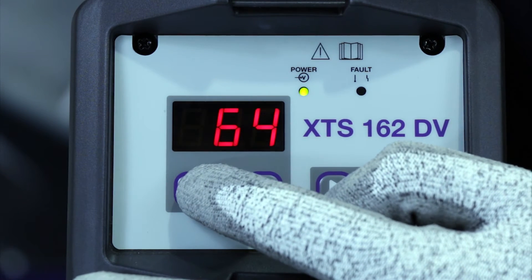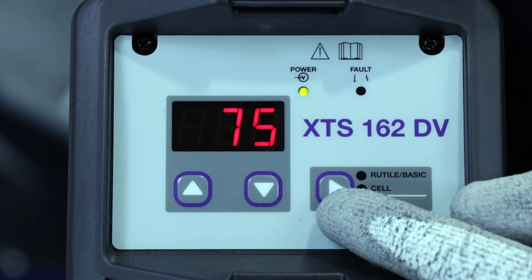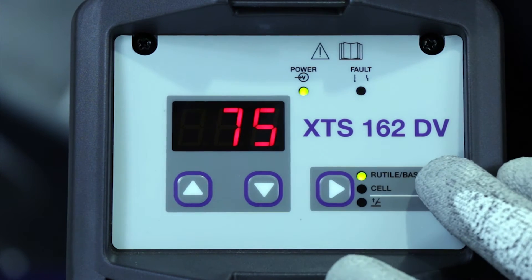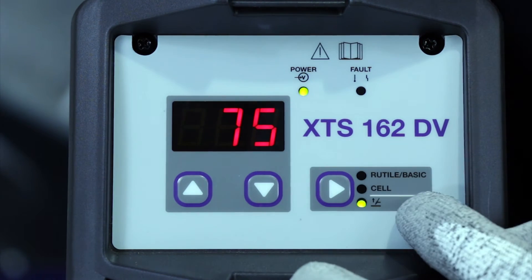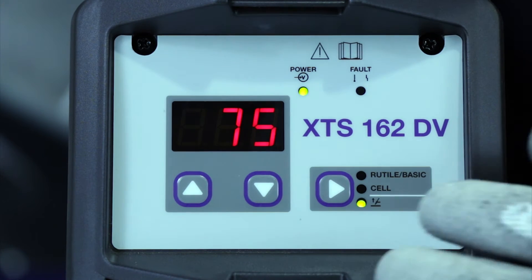Over on this side we've got a mode selection button. Press the button to change between the modes. You've got rutile or basic electrode operation, cellulosic electrode operation for pipe welding, and finally a lift TIG mode if you want to convert the machine into a TIG welder.